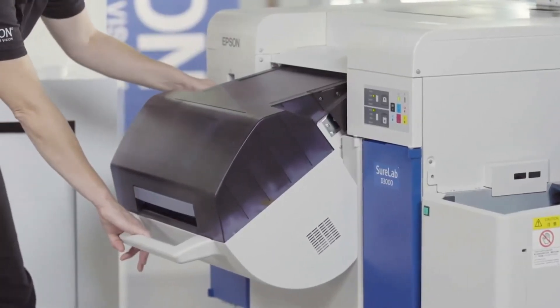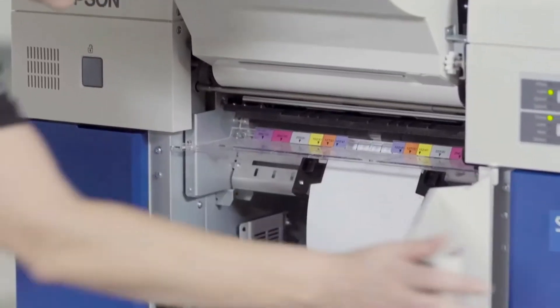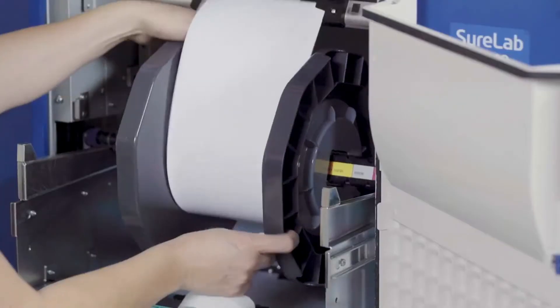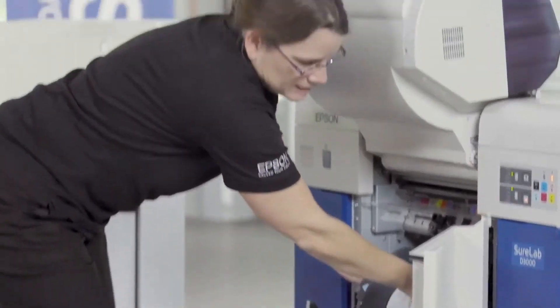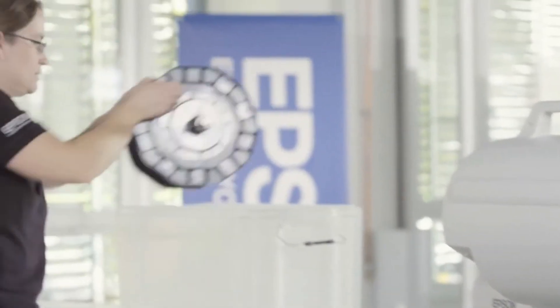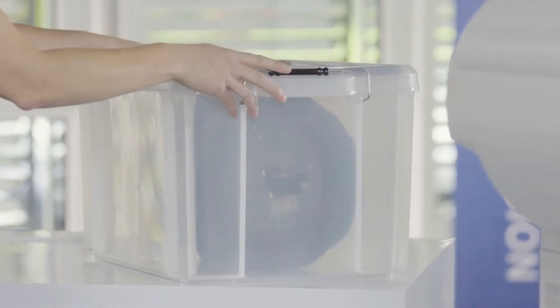Then you press this button here and you open up the media compartment on the bottom. Then you take your paper belt and place it around here. You take out the spindle and then you place it in your optional paper case, where it is protected from dust and humidity.